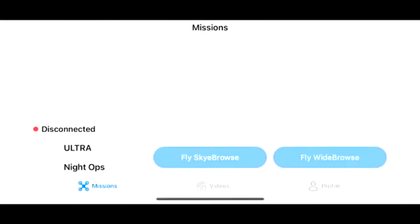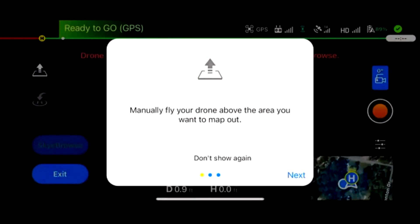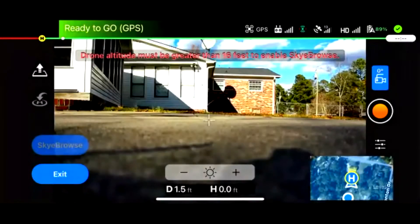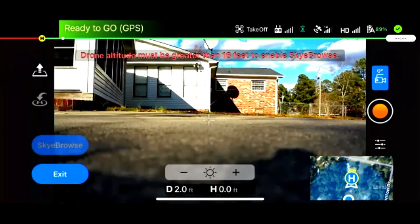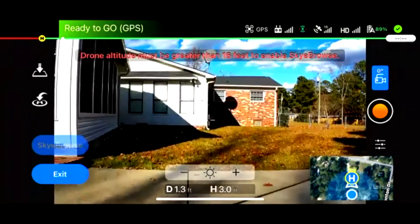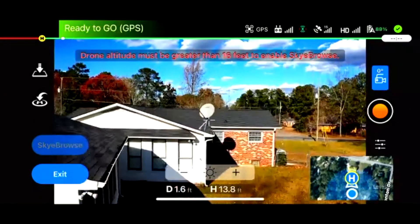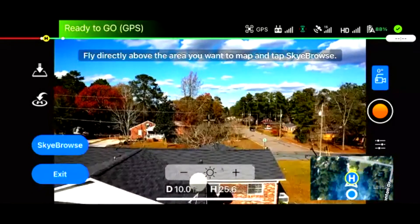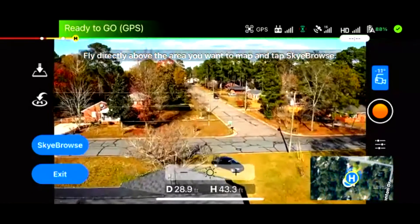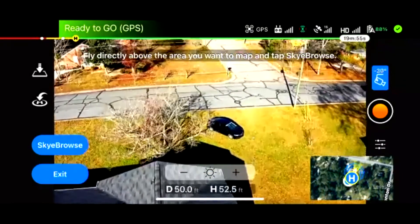We'll open up Sky Browse again and wait for the drone to be connected. This is the workflow: you open up the Sky Browse app, it gives you a nice little tutorial on what to do, and everything looks good. Distance and height seem to be updating. He just armed the motors and is taking off. There is a red bar on the top middle that says you have to be higher than 16 feet to fly Sky Browse — so you don't hit any tankers or tractor trailers. This is designed purely for public safety.